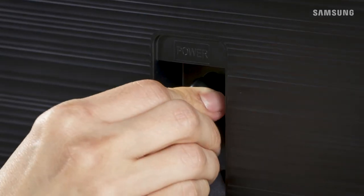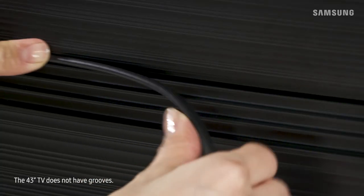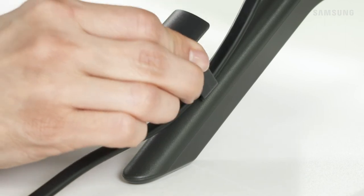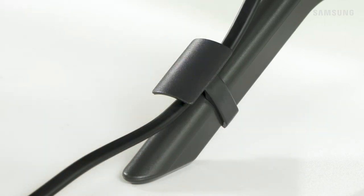With the help of a friend, you can now move your TV to its new home. Connect the power cable, then run it along the grooves on the bottom right side of the TV for a clean, sleek look. You can use the cable holder to securely attach the cable to the stand leg.